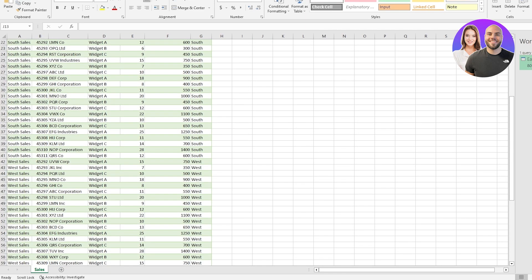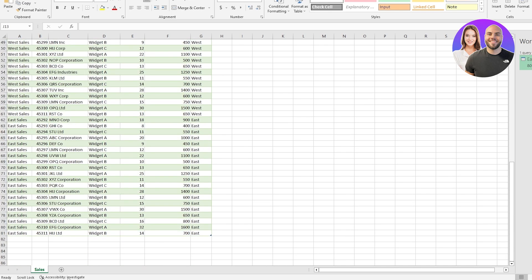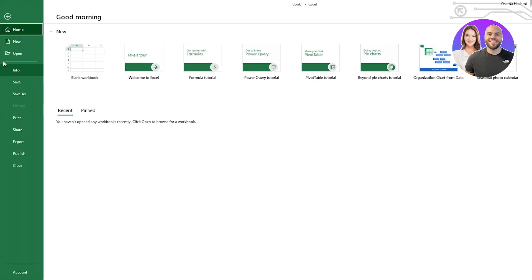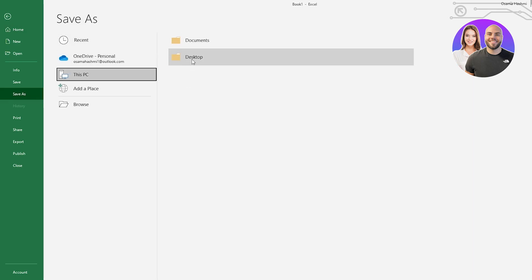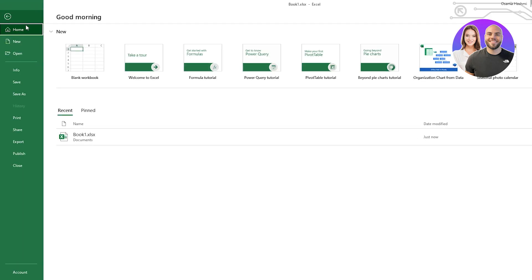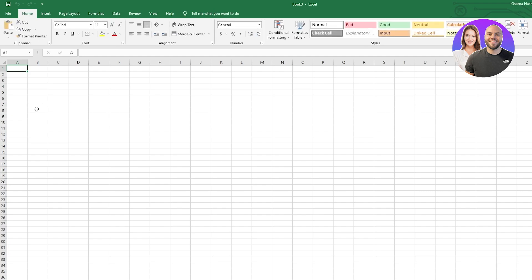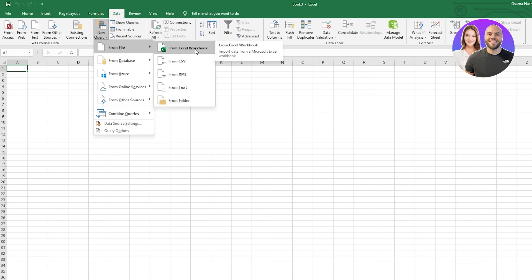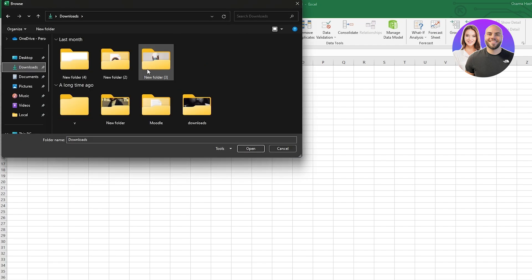Now let me show you how to combine multiple different workbooks and transform them into one workbook. Go back to File, open a new blank worksheet, then go to Data and click on New Query. This time we're not going to use From File > From Excel Workbook — instead, select From Folder and click on Folder.